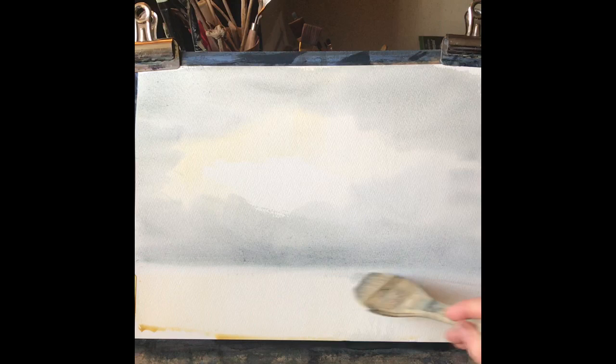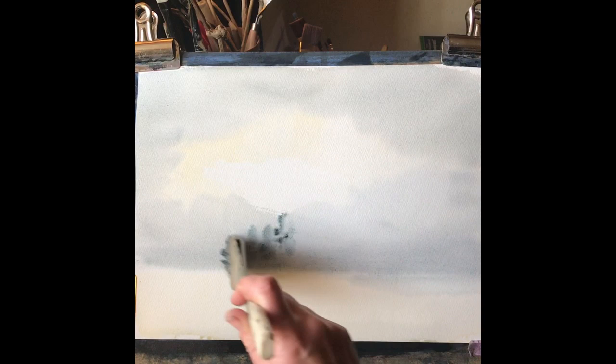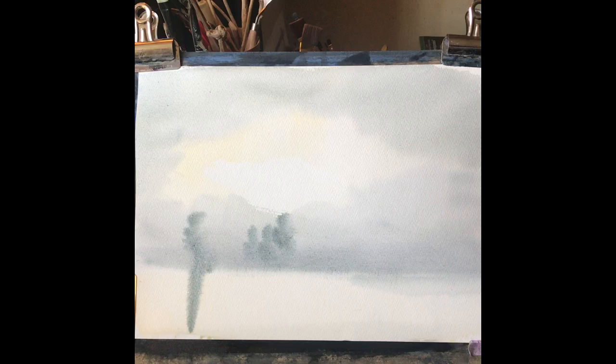A clean damp brush just across the bottom to clean up that horizon and give it a slightly misty look, as the damp paint will still diffuse down into it. And while the paint is damp, just carefully using the same mixture, put in the shapes of a few distant trees — these should diffuse nicely.